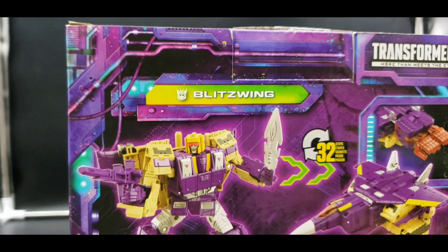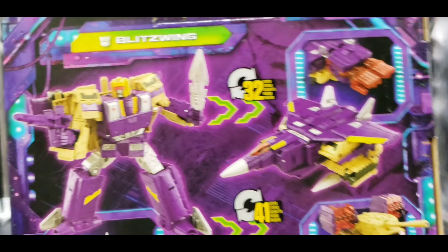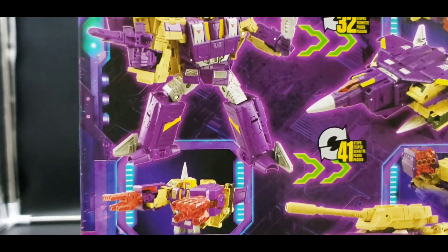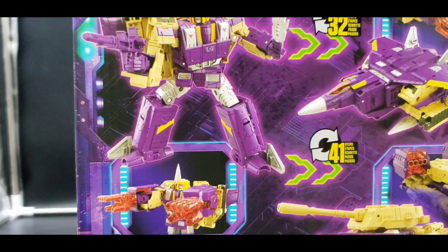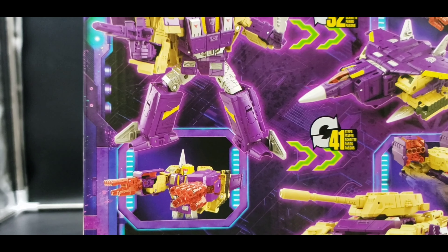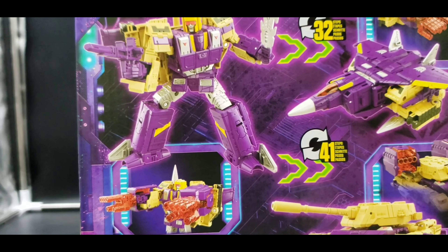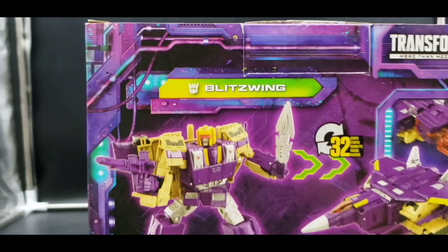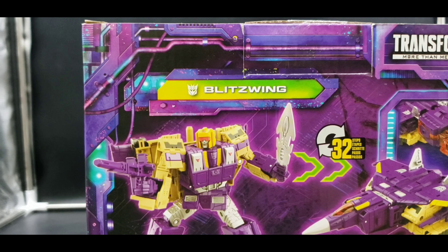On the back we have our product shots and all the different things you can do with the hand gun weapon accessories. After this review they're just going to go in a drawer with other accessories that I deem unnecessary.